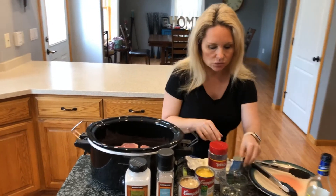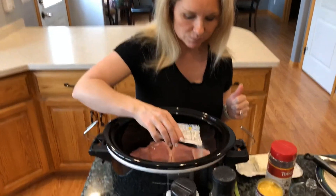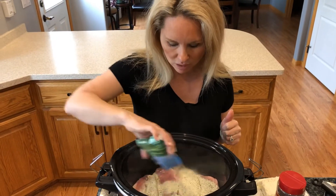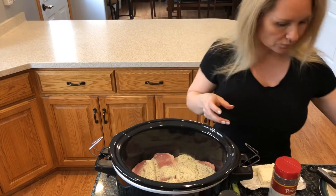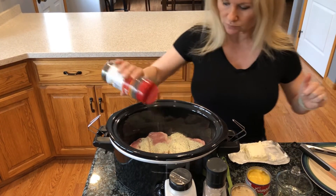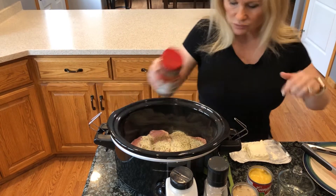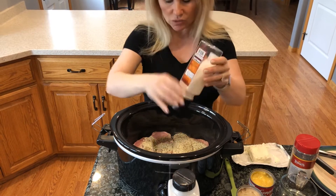Now I'm just going to sprinkle my Hidden Valley Ranch dip mix on the top — this is going to give a nice flavor as it cooks down. I'm going to season it with some pepper. You always want to season your food; that's what brings the flavor about and the enjoyment.